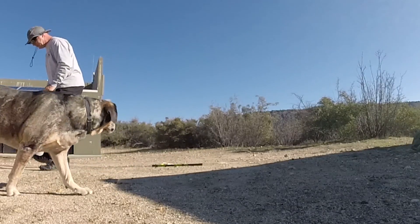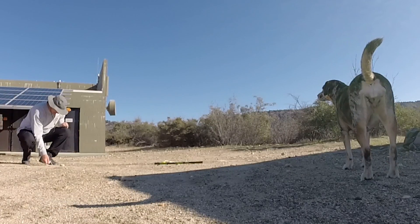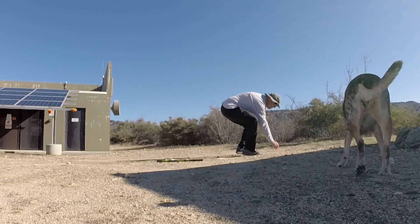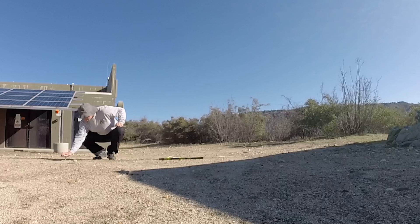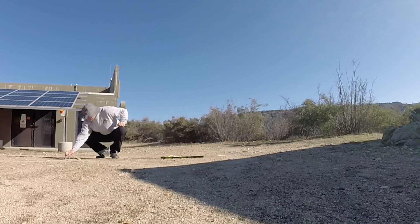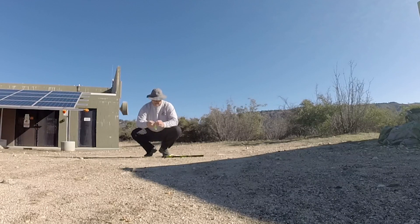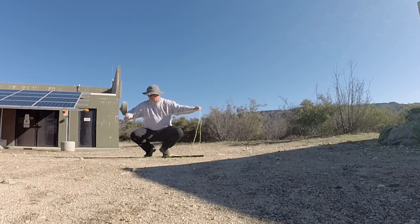Put one stake out here — it doesn't need to be very far out. In Southern California you can just use a rock — plenty of rocks here. Tap it in a little, open up one of the guy lines, and then tie it up. I'll speed up the video so you can see how I tie all these things off.